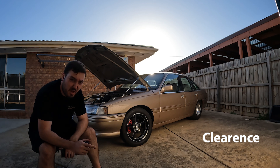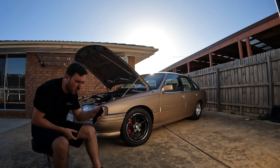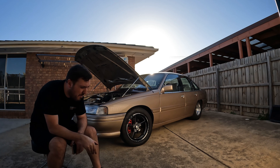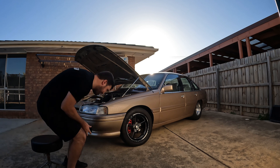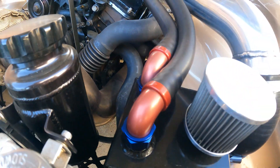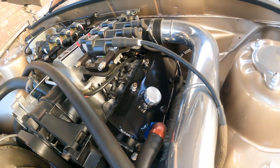Next one - we're going to go over clearance. You must have clearance everywhere: dump pipe, exhaust, wiring, all that. I believe it was like 10mm, or you had to put your hand in there - 15mm or something like that - with the exhaust, the chassis and so forth. The way my setup is sorted, I've got clearance everywhere - plenty of clearance everywhere.